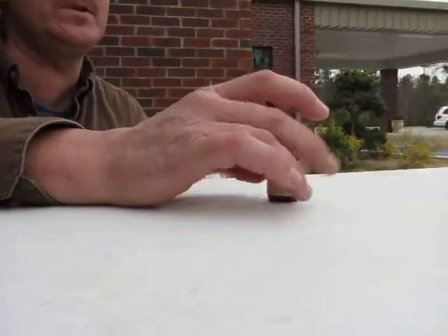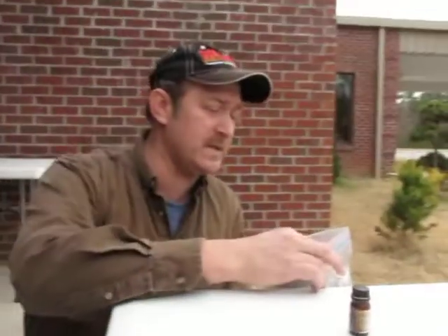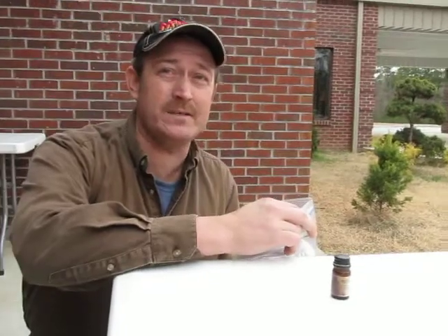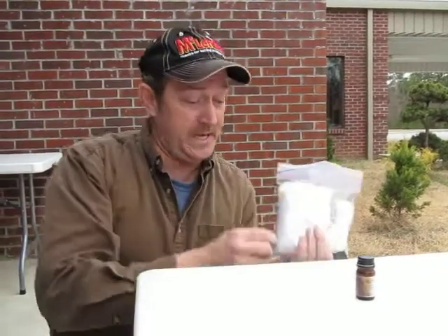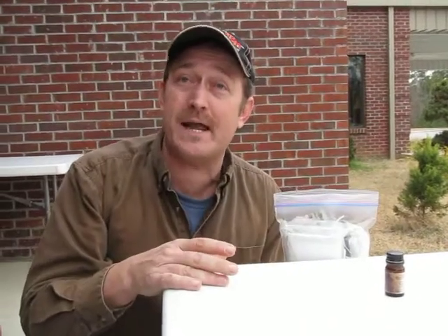I've got some water purification tablets, which can also be used for first aid, because water purification tablets are made out of iodine. You can take one of those tablets, put it in your hand, put a little bit of water in it, mush it up, and then you've got reconstituted iodine.